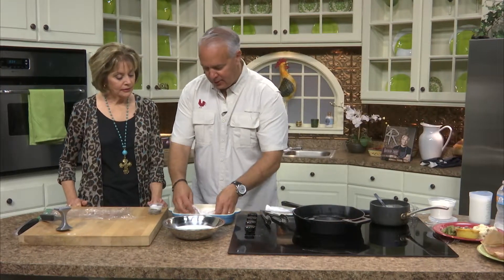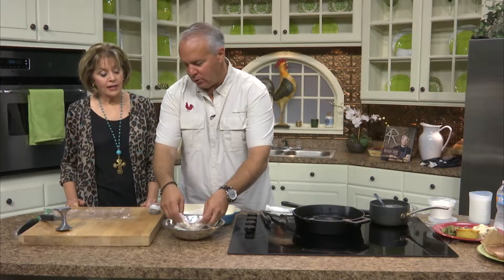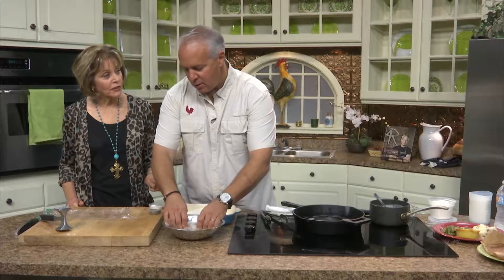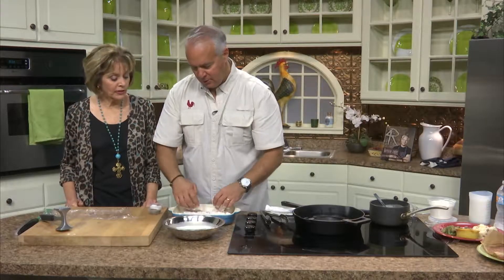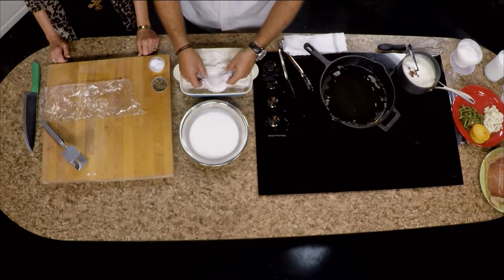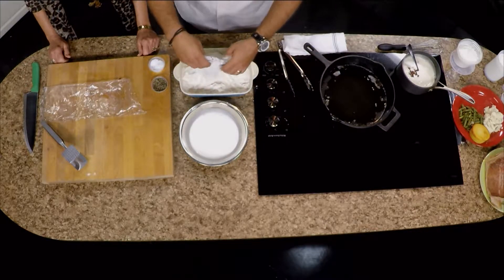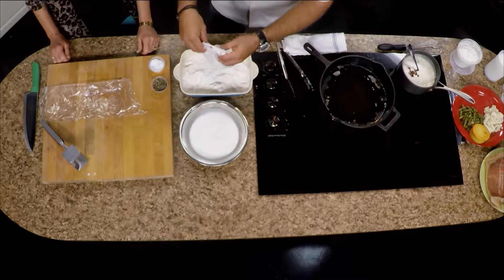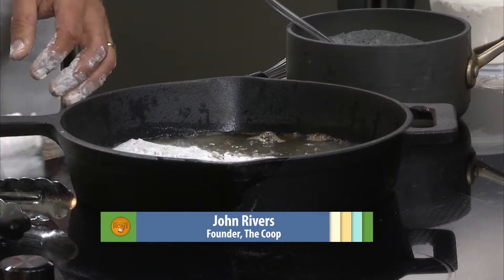We're going to do a double dip — roll it in some flour. The flour has a little salt, pepper, garlic, and cayenne, just to add more flavor. It's all-purpose flour, not self-rising. Then dip it in plain milk — nothing but milk — and back into the flour, making sure it's all covered. I've got some vegetable oil over here that I've seasoned with bacon.